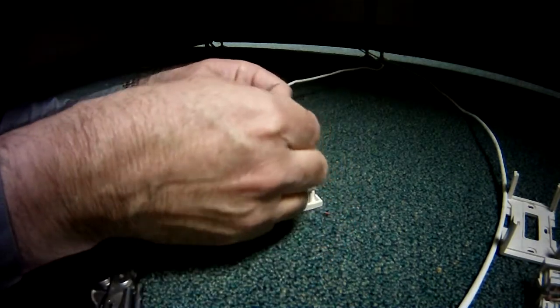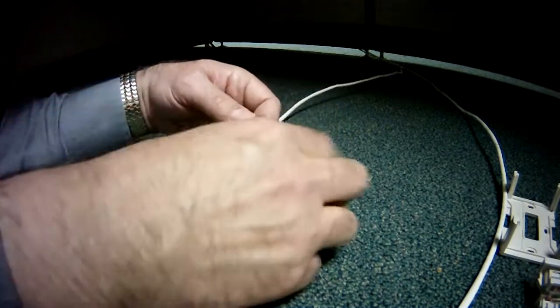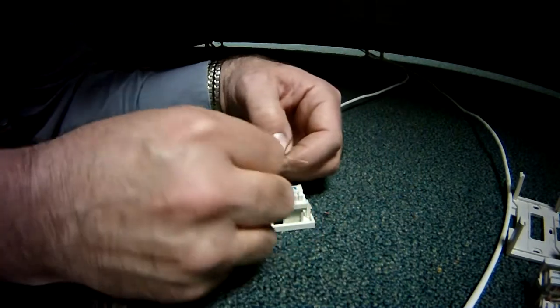The interesting thing is that on one hand, you want smaller because you can get more stuff into a smaller amount of space. But at the same time, the smaller the jacks get, the tougher — or I should say more time consuming — it is to terminate them.